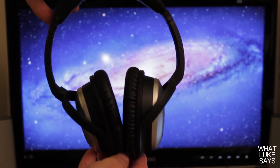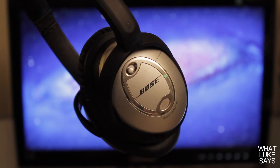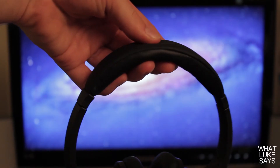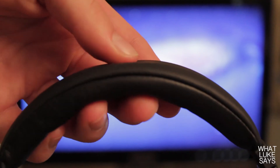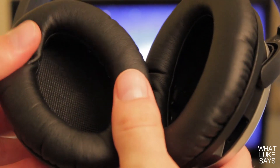The Bose QC15s have a very classy look and feel, with the same black and silver color combination that we see on most Bose products. The build quality of these headphones is top-notch. Everything is made out of a thick and durable plastic, and the padding is comfortable and soft to the touch. There's a perfect amount of padding on the headband and ear cups.